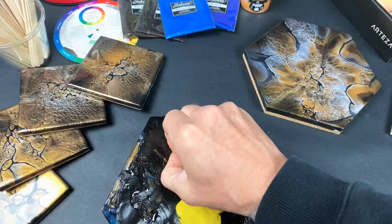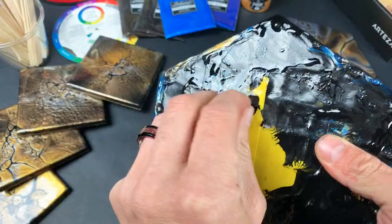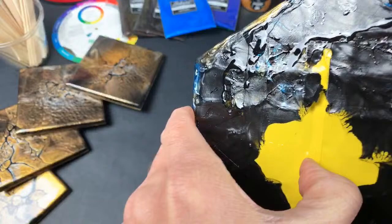This finishing process is not the fun part, but it's also a part that not very many people are talking about. When I tried to figure it out for myself, there wasn't much information on how to finish these coasters.